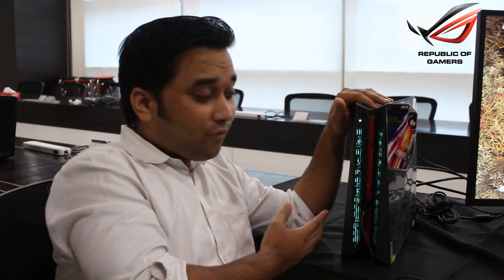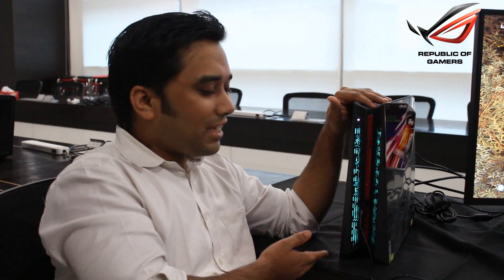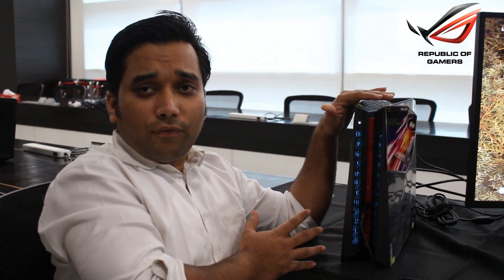What we have here is the latest ROG G20 desktop. Basically this is what you can say is the world's most powerful small form factor gaming desktop. This is only a 9.5 litre case and it houses the latest NVIDIA GTX 1080 graphics. So according to NVIDIA it is as capable as 2 GTX 980s running in SLI.